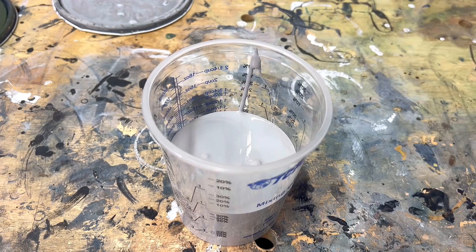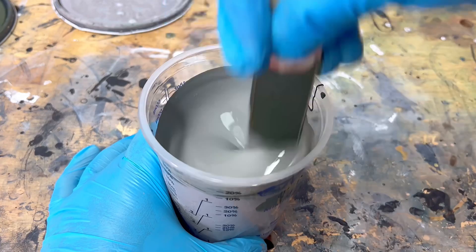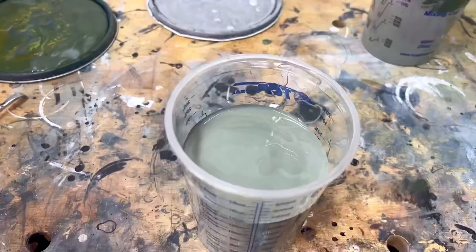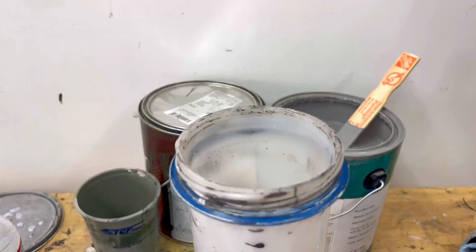I don't have an exact ratio for how I'm mixing this — I'm just mixing until I like the color and then I'll mimic that for a bigger batch. When using latex paint with an HVLP spray gun it's always a good idea to mix a little bit of water in to thin it out, because if you don't, the paint won't come out of the gun right and you'll have to put on a lot of coats.